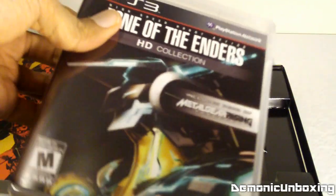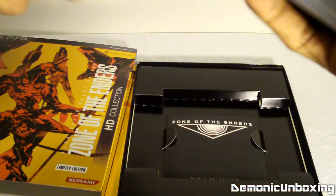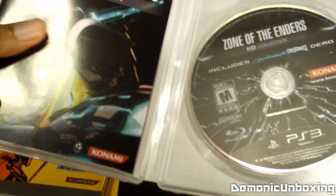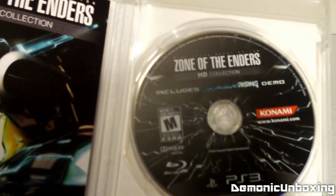I hope this is two discs — I hope the Metal Gear Rising Revengeance demo comes on a separate disc. There are no other discs, so that means the demo is all on one disc with both games.